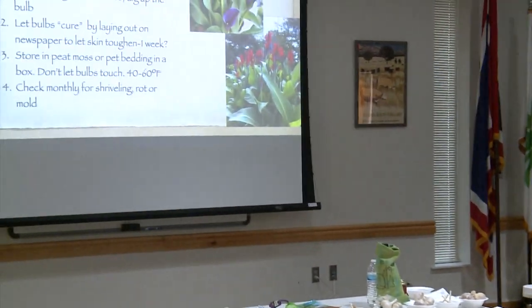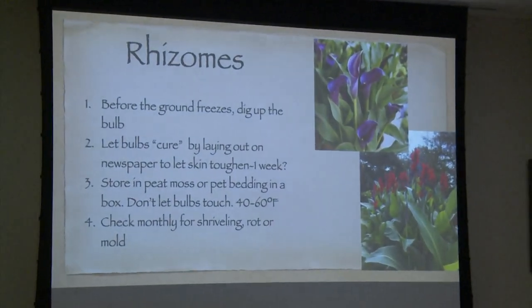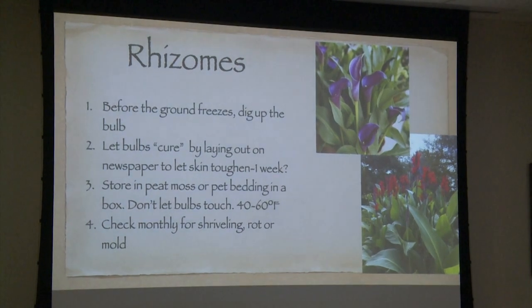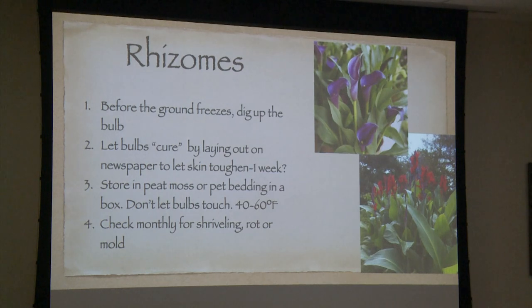Don't let the bulbs touch. They shouldn't get below 40 or above 60 degrees — below 40 they'll start to freeze and not do well, or above 60 they'll start to grow. They always recommend checking them monthly to see what's going on, because you think they're all fine and then your bulbs are down there rotting because you put too much moisture in there or something.